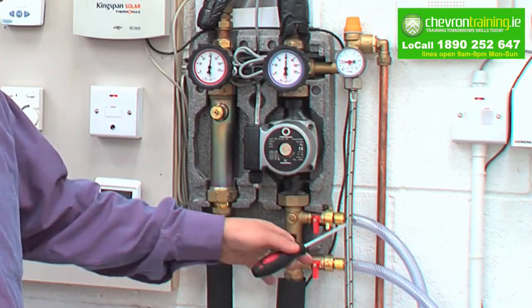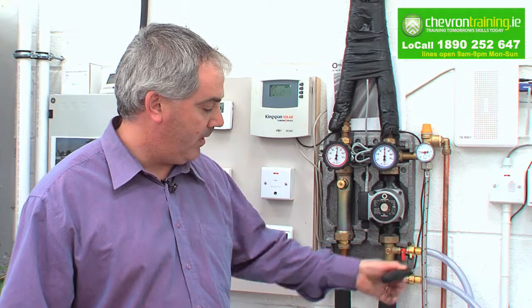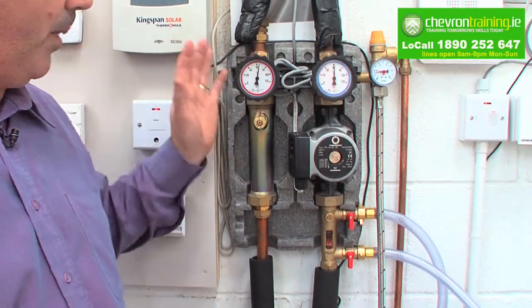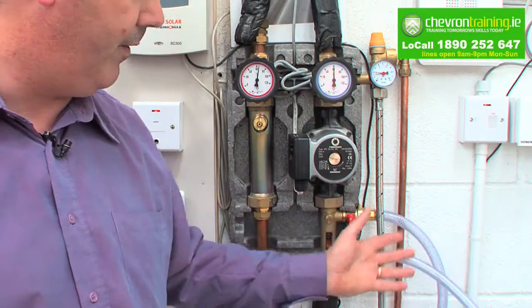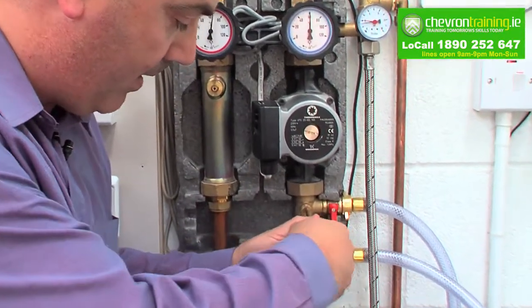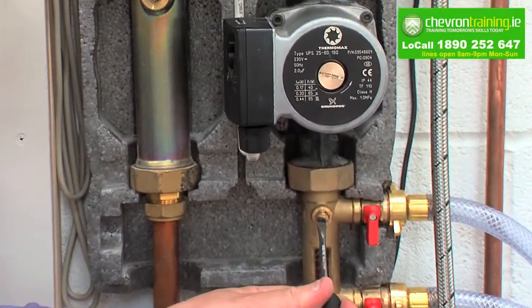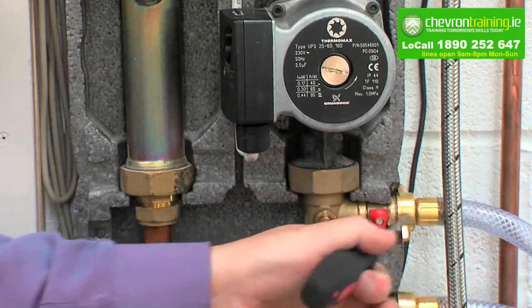We'll show you the system coming up here. We have a flow pipe here and a drain pipe right here. This is the fill point and this is the drain pipe point coming back. Before you start, all the power needs to be turned off — all power off on the system. So we're ready to fill through our filling device. We turn off this throttle valve parallel, which goes parallel to horizontal, which means that is off now. She is ready to be filled through the system.